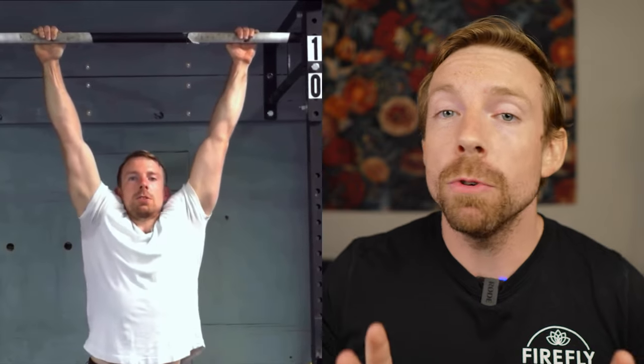In today's video, we're exploring the scapular pull-up, one of the best exercises for upper back strength, shoulder mobility, and overall posture. True to its name, the scapular pull-up will help you develop a strong mind-muscle connection with the movement of your shoulder blades, making this exercise a key progression for pull-up strength and efficiency.